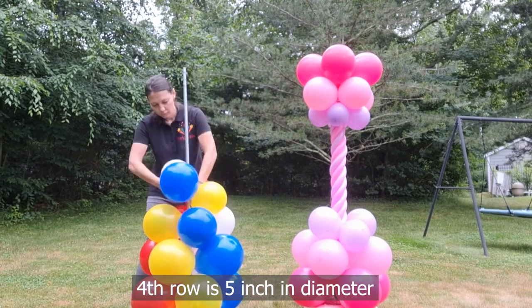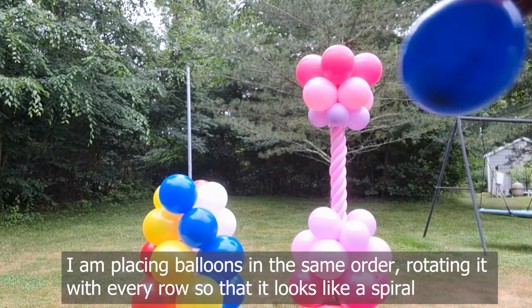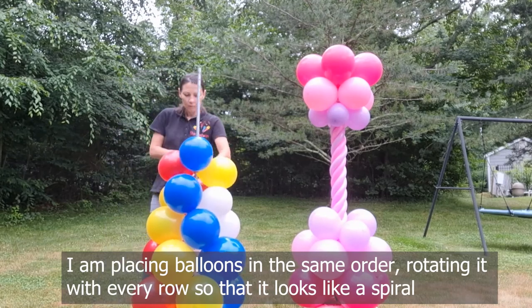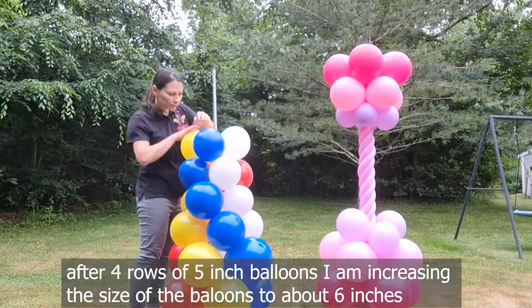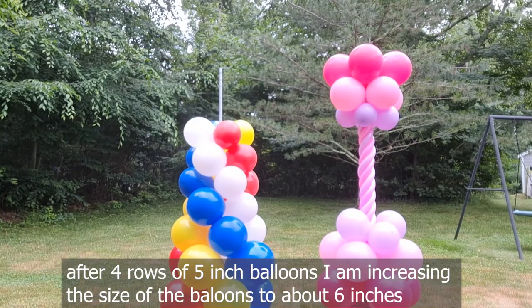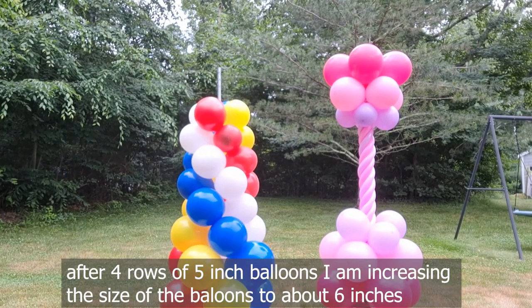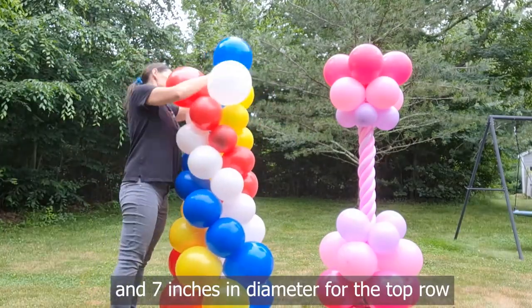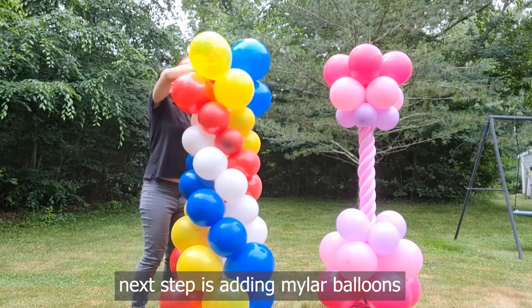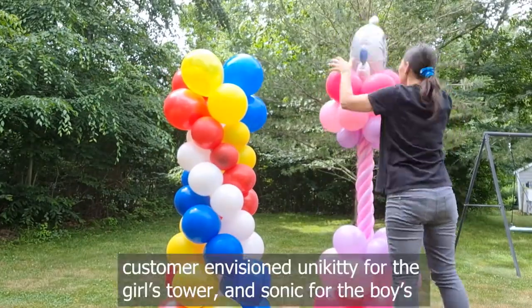The fourth row is 5 inches in diameter. I'm placing balloons in the same order, rotating with every row so that it looks like a spiral. After four rows of 5-inch balloons, I am increasing the size of the balloons to about 6 inches and then 7 inches in diameter for the top row. The next step is adding mylar balloons.